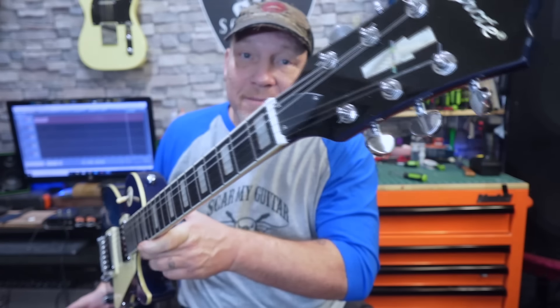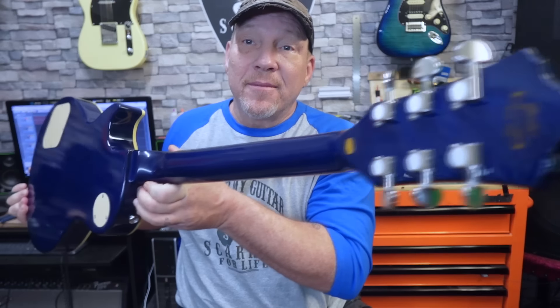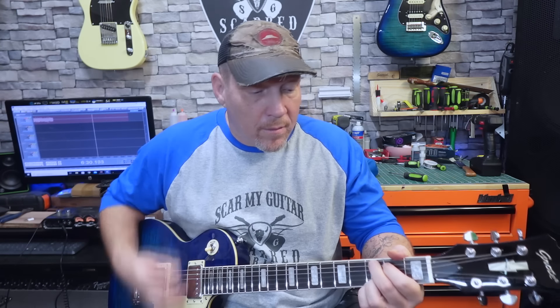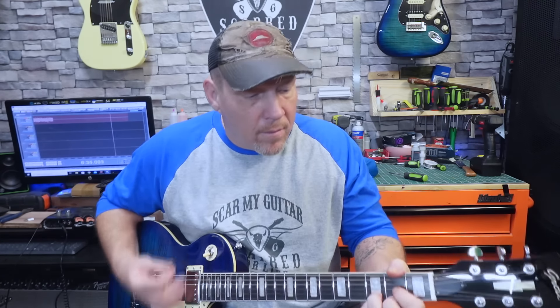Alright, here we are with the Groat and I gotta say I'm liking this one. Boy, look at it — it's pretty, ain't it? Now, does it feel like a Gibson Les Paul? It doesn't even feel like an Epiphone. This feels like its own guitar. But let's go ahead and play it unplugged a little bit first. Yeah, them new strings make it sound a little better, don't they? Sounds pretty good though. Let's turn it up a little bit.